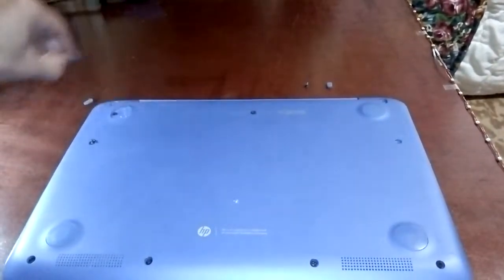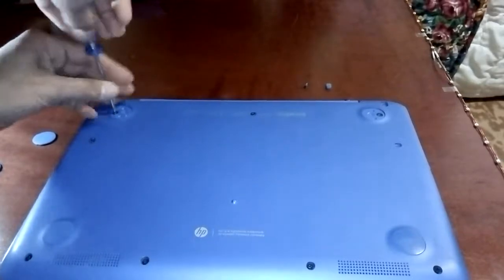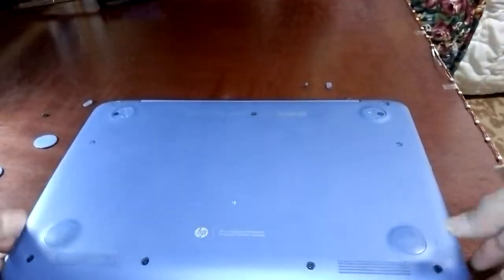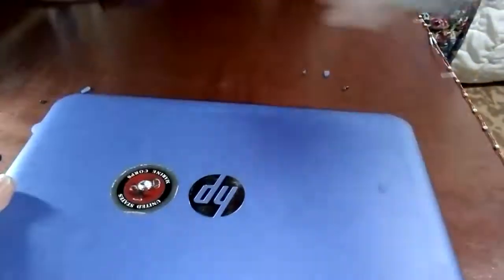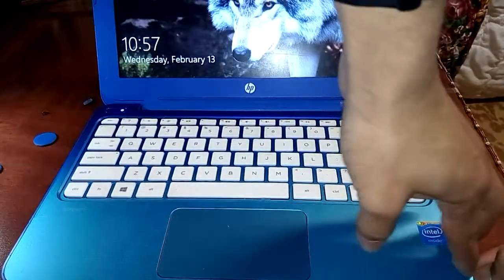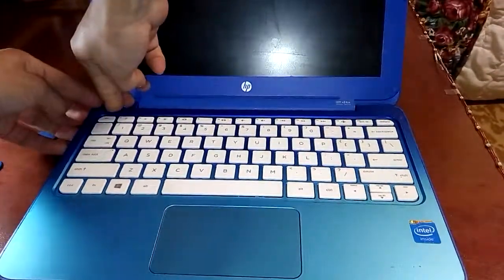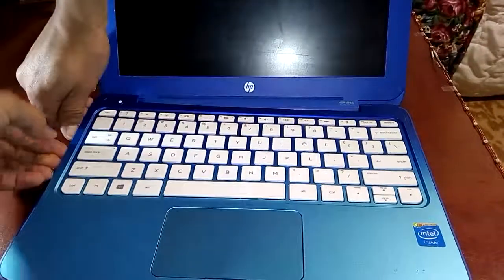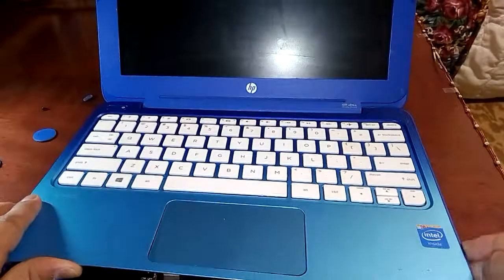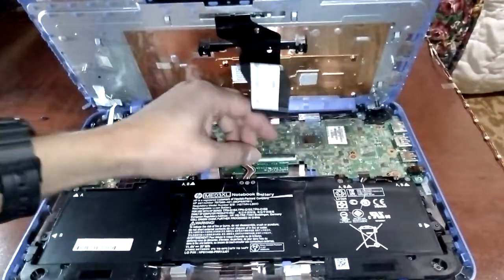There are screws under the back two rubber pads, except for the two front ones. The keyboard should then snap out of place. Be careful of any ribbons that may still be attached to the keyboard.